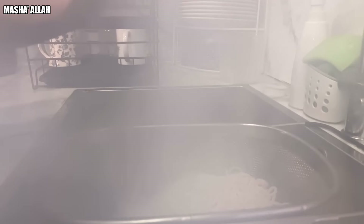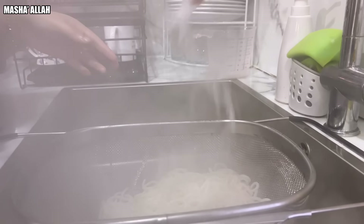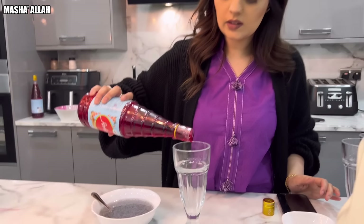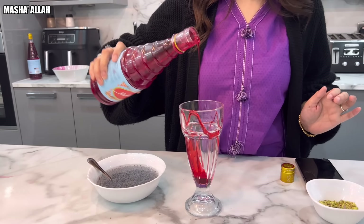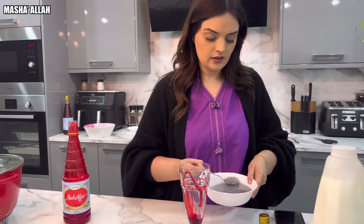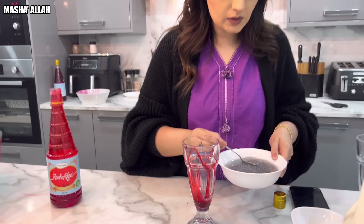Now you want to drain your noodles out because they're ready. You want to put cold water on them — cold water straight on top of them. Time to make Rooh Afza. You want to sprinkle it around a glass, just like Samira's done. And add in basil seeds. Beautiful — that's quite a bit.